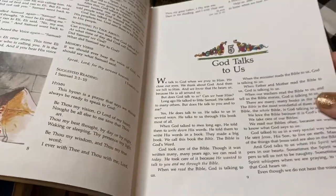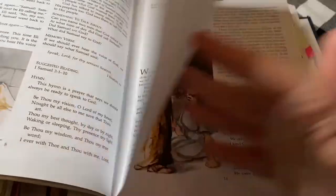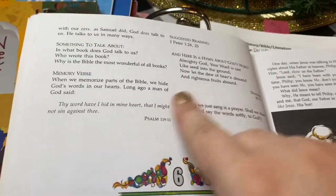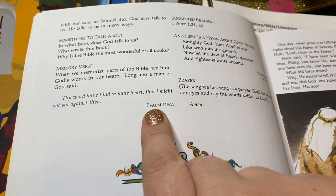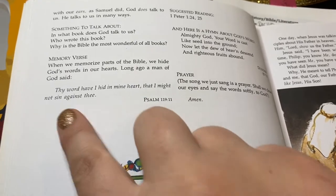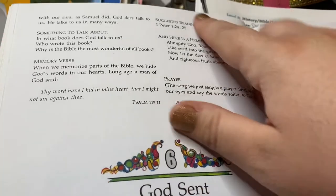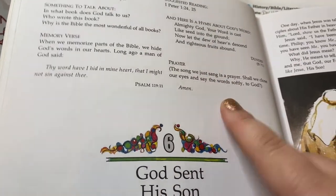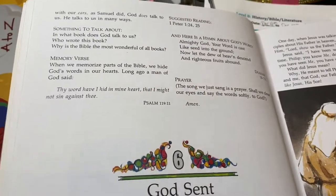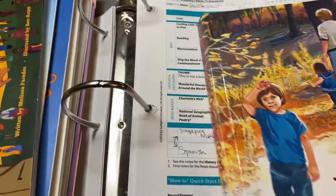I'm just opening to a random page. This would be like lesson five, which is probably a couple weeks into the school year. There's a lesson and at the end it's going to have something to talk about with questions, a memory verse — this is the memory verse here — some suggested reading, and then there's usually a hymn and a prayer. We just kind of made that our own; we didn't necessarily pray exactly what it said.